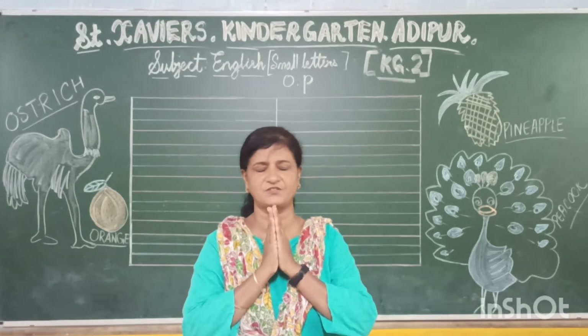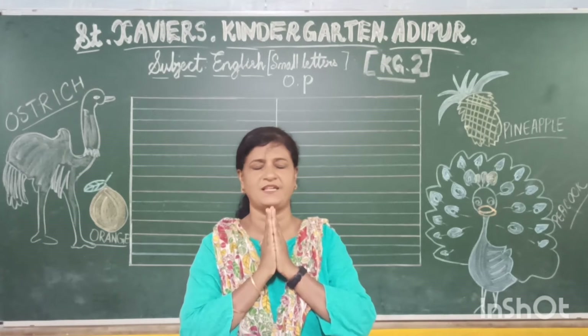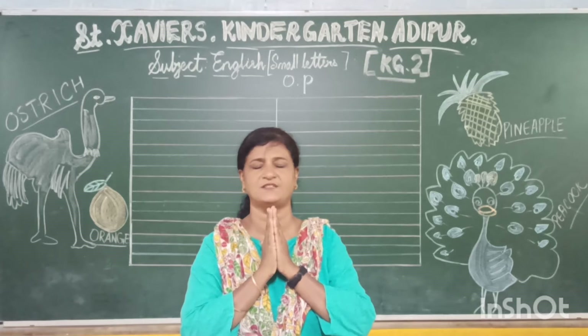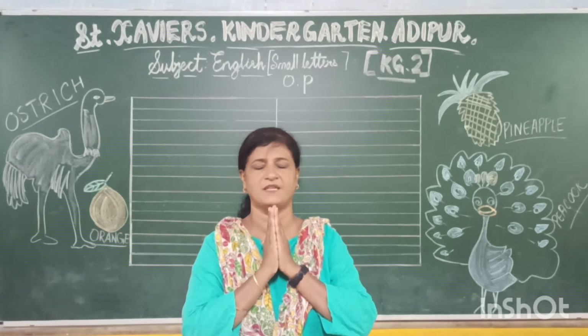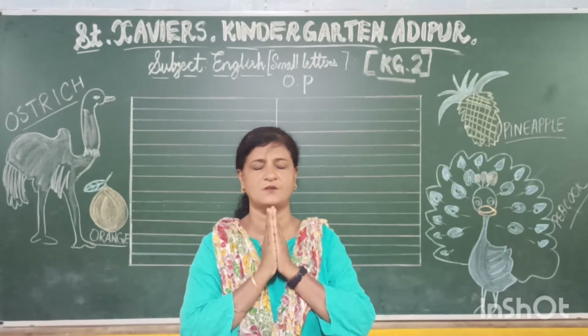Join your hands. Close your eyes. Praise God. Praise Him in the morning. Praise Him in the noon time. Praise God. Praise Him when the sun goes down.